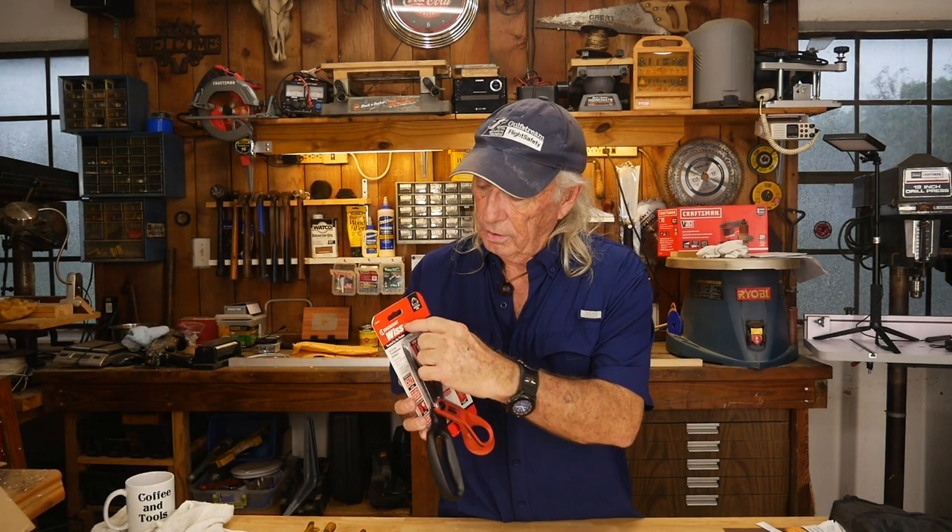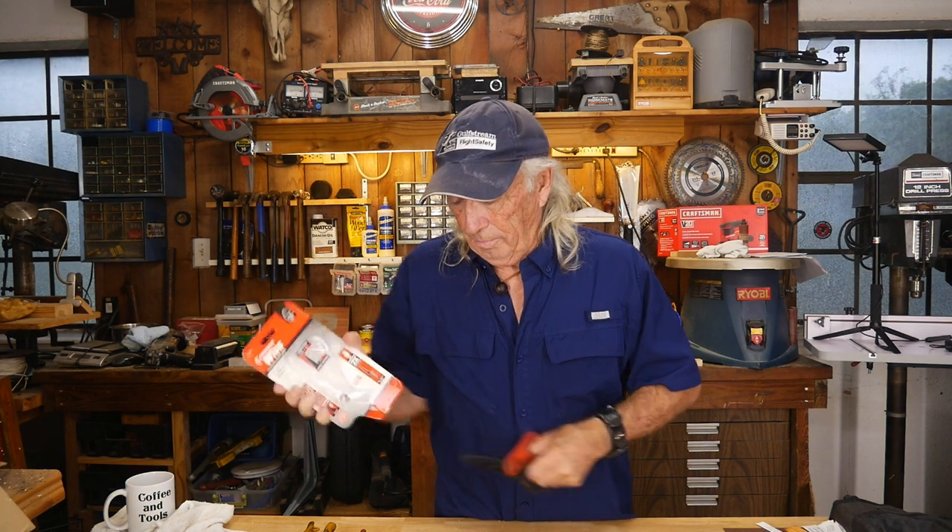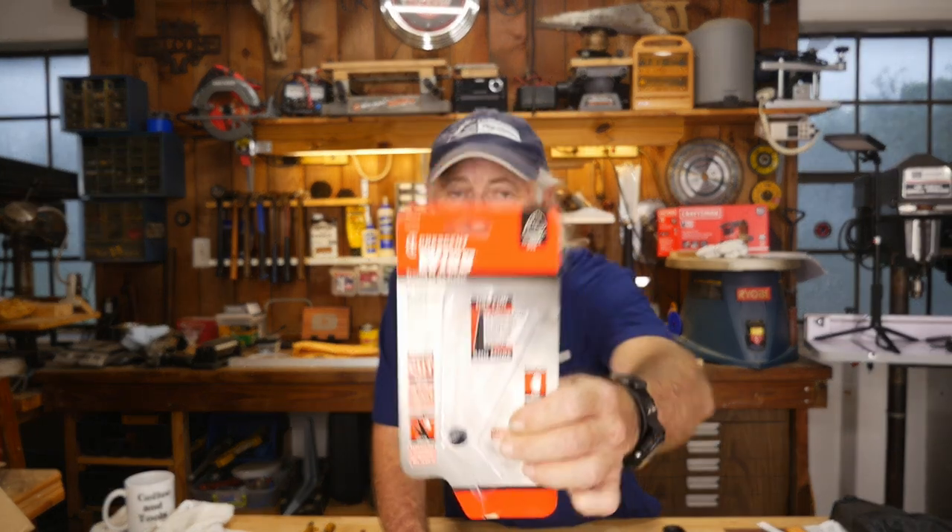From WISS — and just because of the Crescent brand name, WISS is like, oh yeah, definitely we're going to have some quality here. And that's what the packaging looks like right there. It says on the back in real small words: 'not for metal.' Of course — when I'm doing metal I'm going to grab my WISS snippers anyway.